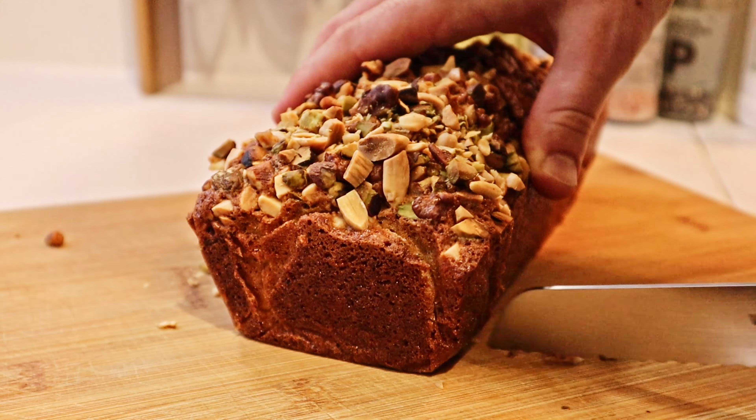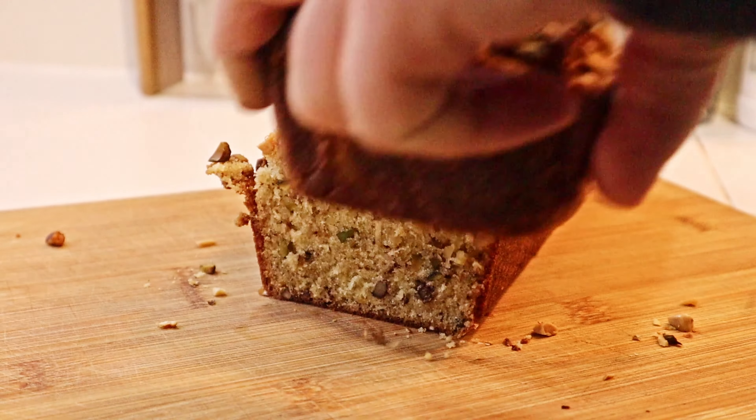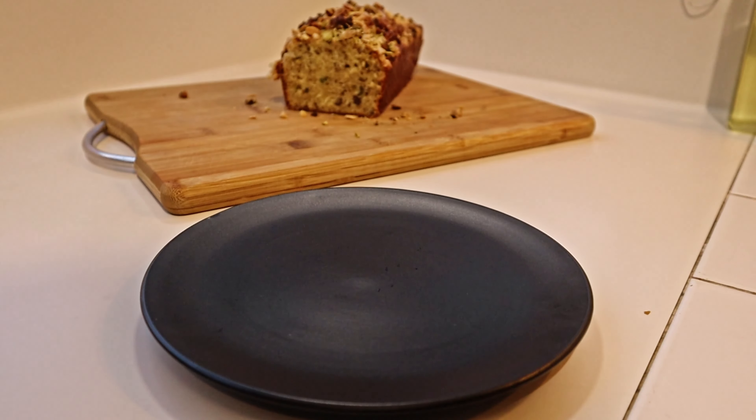Having finished baking, take it out and leave it for 10 minutes before turning it out onto a wire rack to finish cooling.